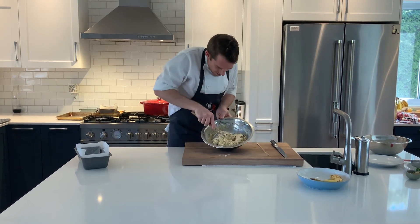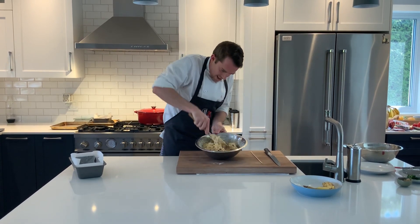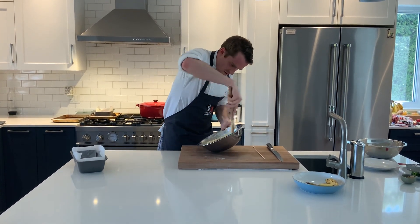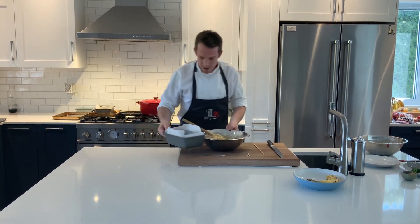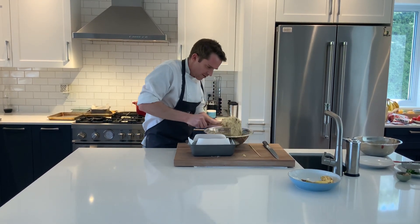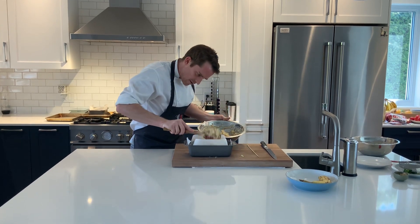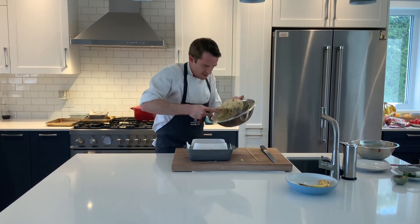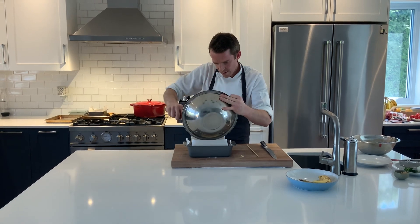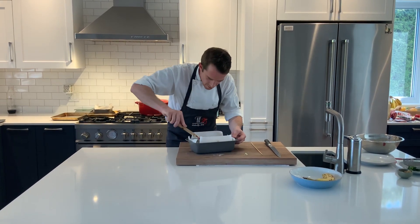Very gently, just folding, not beating it too much. Once the nuts and chocolate are nicely incorporated, it's ready to go in our tin. Take the pre-prepared tin and spoon it in, making sure we get everything. Then I'm just going to tap it down and make sure it's all the way into the corners.